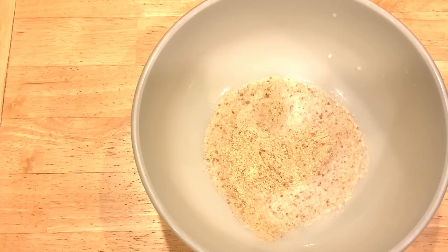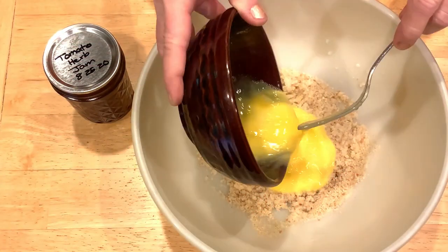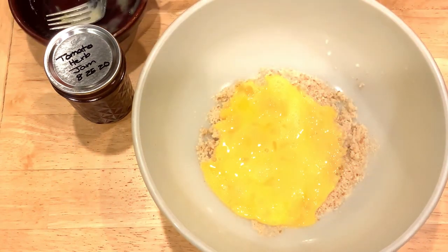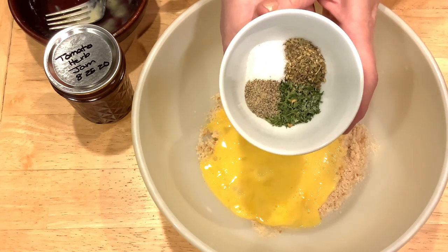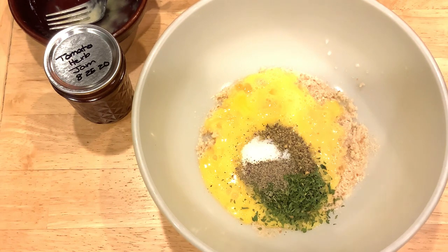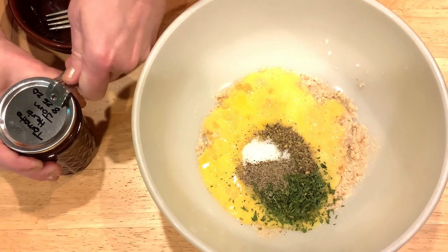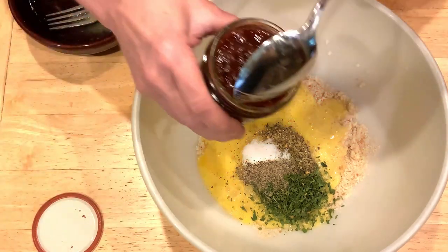Let this stand until all the milk is absorbed into the breadcrumbs. To this, we're going to add two large eggs, lightly beaten, then a tablespoon of dried parsley — the recipe calls for two tablespoons fresh — one teaspoon of salt, a half teaspoon of black pepper, and a teaspoon of Herbs de Provence. Next, we're going to open up that beautiful jar of tomato herb jam and add a half a cup.